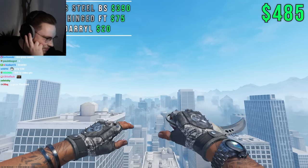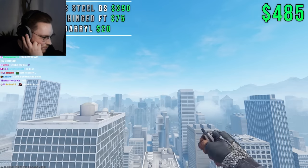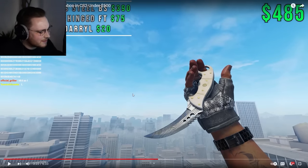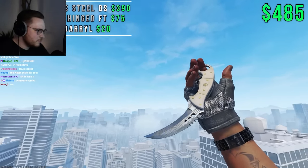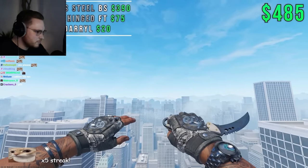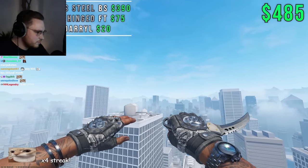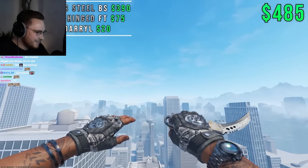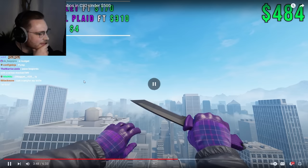Good combo. I managed to include a high tier knife with a good finish without sacrificing the quality of the overall setup. This gray and silver combo is cohesive all around in terms of color and gives you access to the Talon knife with its amazing animations. If you prefer a better knife in your setup, this is the one I would recommend from the whole list.